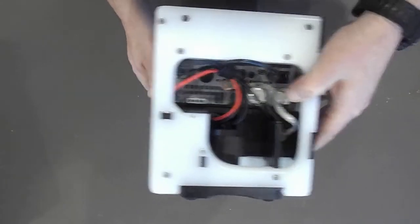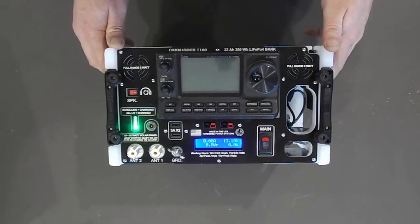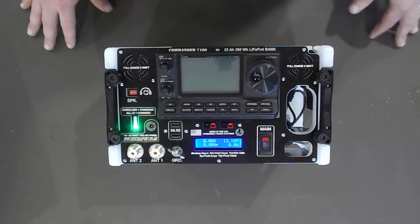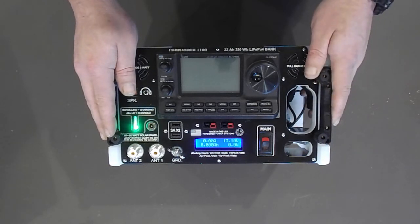Admittedly, it's pretty tight — not a lot of space to work with here, but we were able to fit it all and get it done. All made here at our shop in Middle Tennessee. We'd love to build you one. Come visit PortableUniversalPower.com and check out our product line. Thanks for your time. Again, this is Bill Harrison, signing off. 7-3.